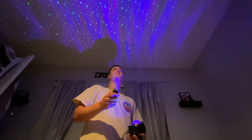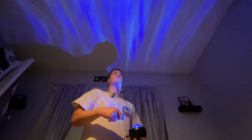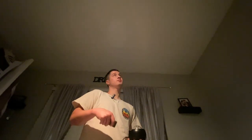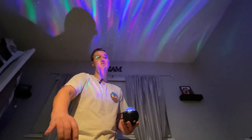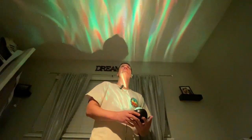You can turn the lasers on and off, and you can turn the aurora borealis off if you don't want the lights. What's really cool is this is also a Bluetooth speaker, which you can connect to your phone and play some nice music.